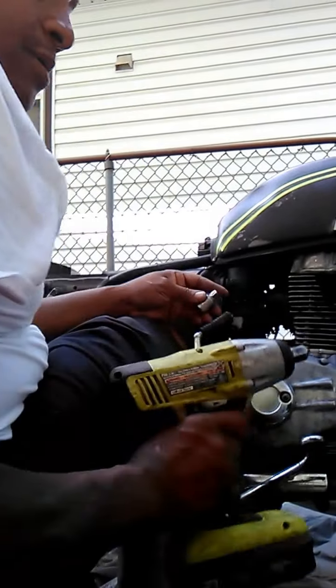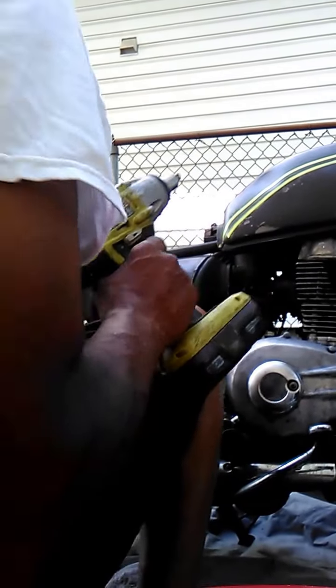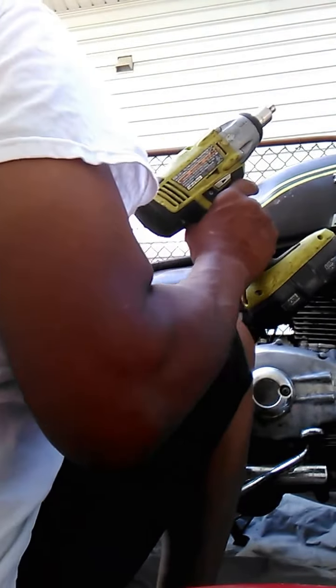Take my drill here and loosen it up a little bit.